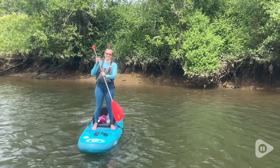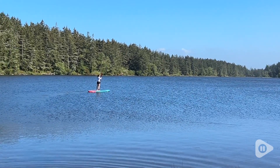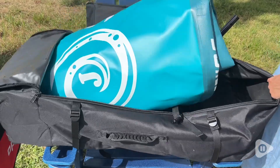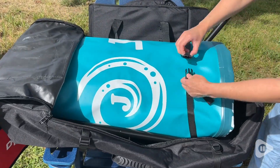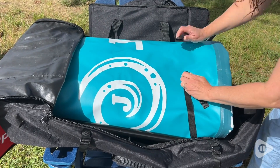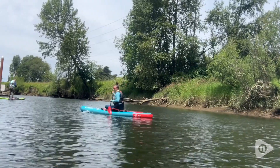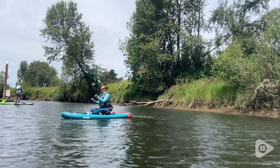I'm 5'4", 40 pounds — this was able to support me absolutely perfectly and can support up to 250 pounds. To stow it away, all you're going to do is roll it up from the end with the fins, and it fits perfectly inside the bag. You can secure it with the straps inside the bag. This is such an amazing board for durability, stability, and fun in the sun — you're going to absolutely love it.